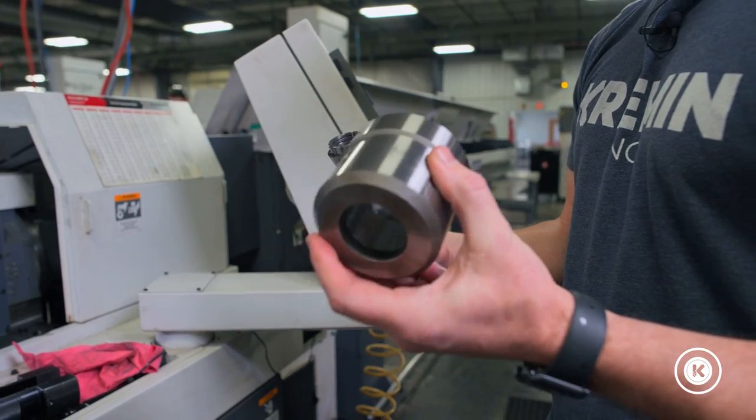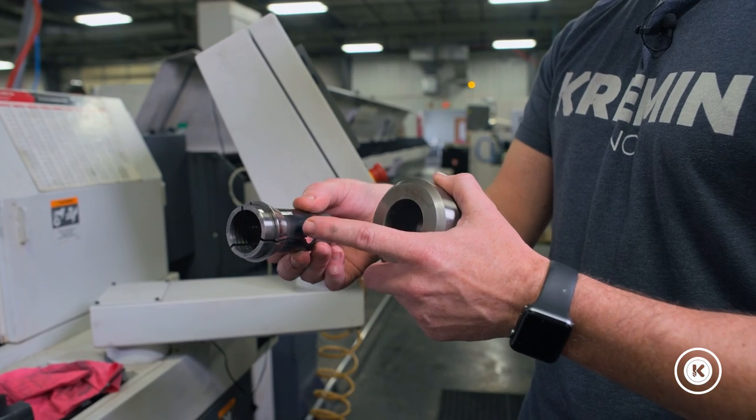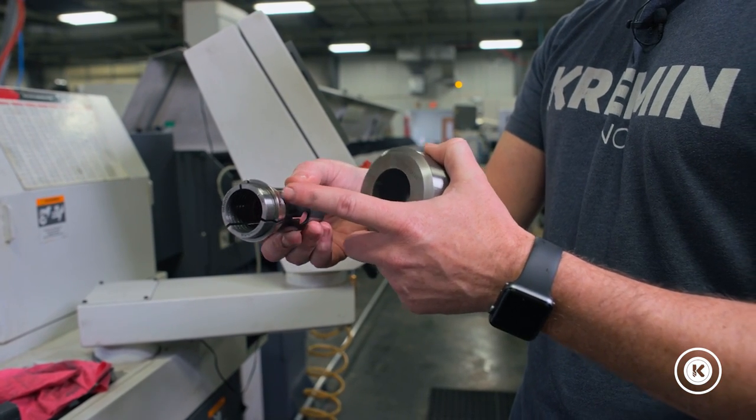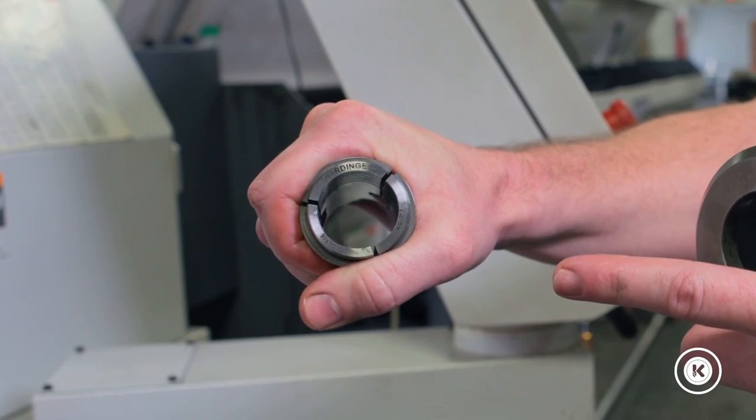This is your main spindle nut — it gets put on your main spindle and actually holds the collet in. The collet rides on a lining, and the lining moves back and forth, which is what adjusts your tension on your collet.